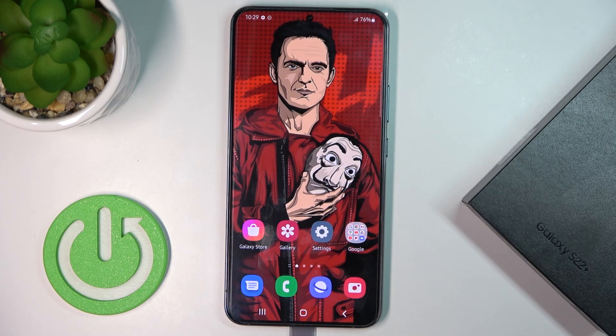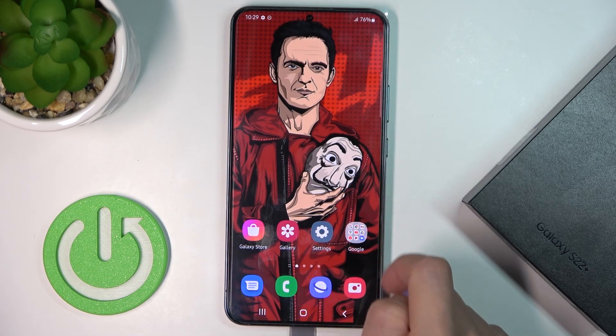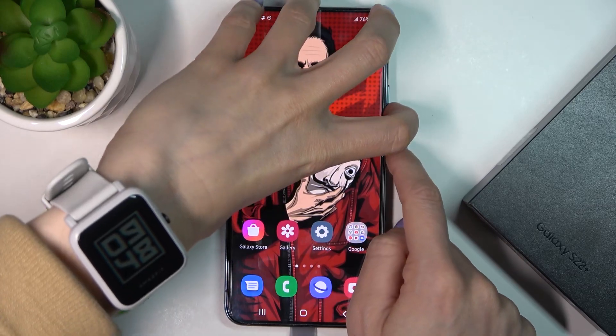In front of me is Samsung Galaxy S22+, and let me show you how to perform a soft reset of this device. All you need to do is tap on the power button and volume down buttons, so just hold them all together.